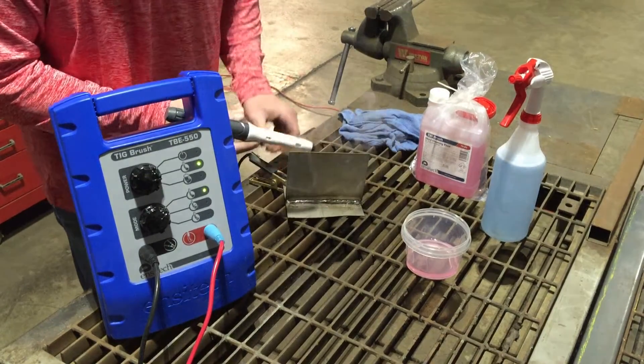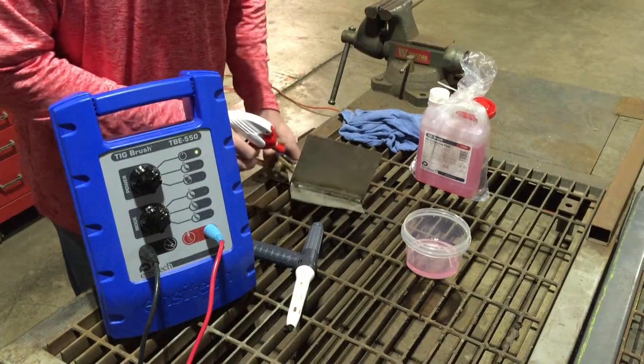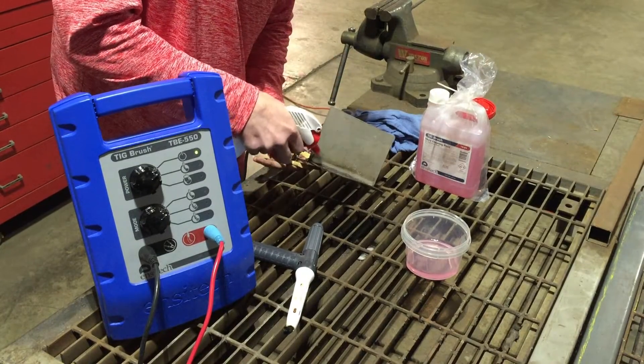You can see the smoke coming off of there. They've done case studies on that over in Holland, and it's classified as an irritant, so it's not dangerous to the operator. This is the TB40 neutralizing solution that I'm using.